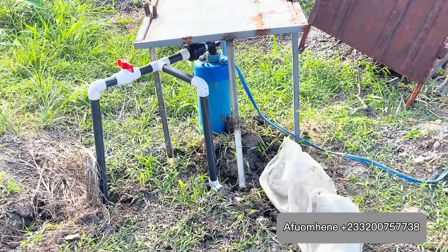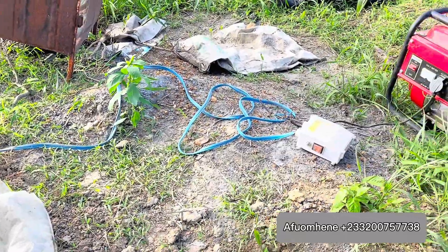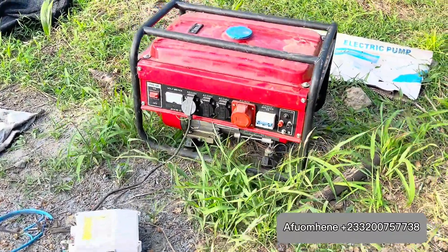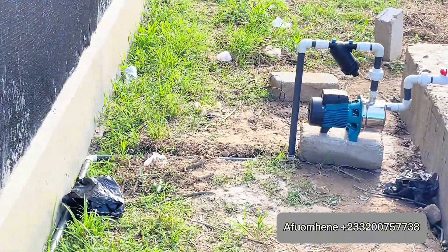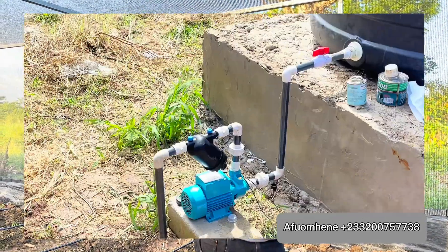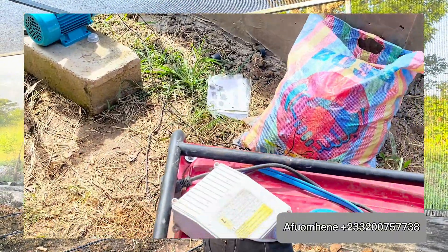We already have a borehole here which is going to power everything. Because there is no electricity, most things here are going to be powered by a generator set. We have an 11-horsepower genset, which is enough to power the submersible pump in the borehole, the one-horsepower jet water pump, and the 0.5-horsepower jet water pump for the snail greenhouse.